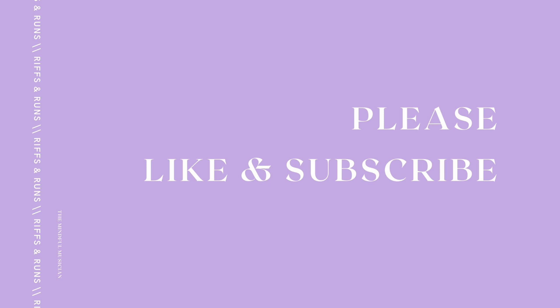If you enjoyed this video please make sure to like and subscribe because it really helps to grow and support this channel. If you have any questions please leave them in the comments below, and I hope you have the most incredible day.